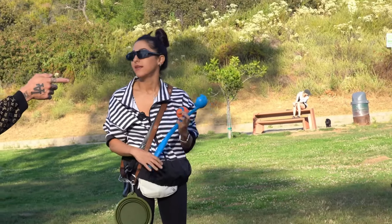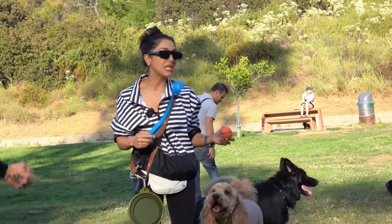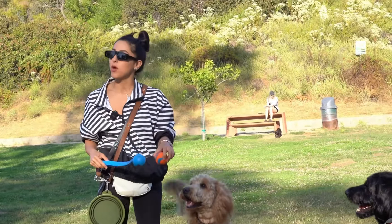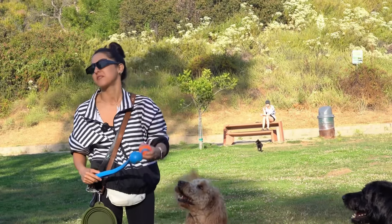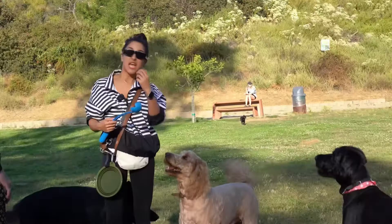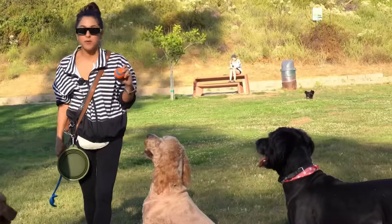So you said you throw the ball for him, he brings it back, but he doesn't drop it. Exactly. He does the whole fetch game correctly, except at the end he doesn't drop the ball. When I ask him, he wants to challenge me to get it out of his mouth. So you have to physically remove it? I have to physically remove it and he holds on to it. He likes the game — he just jumps up and holds the ball.